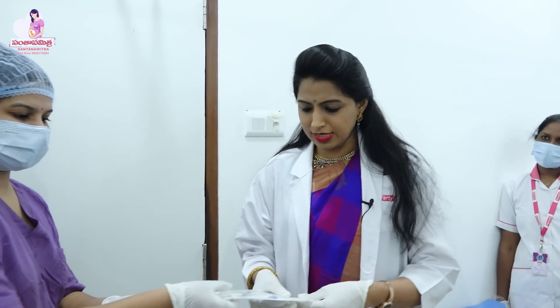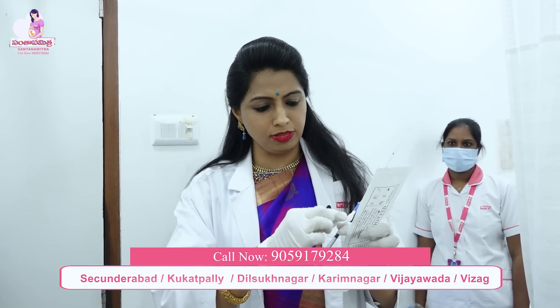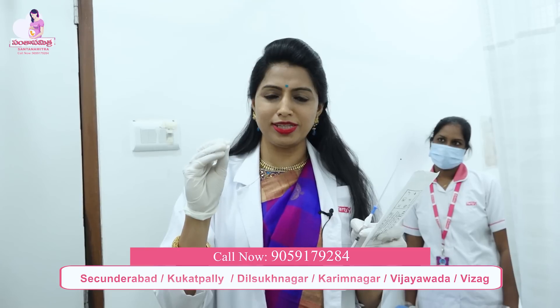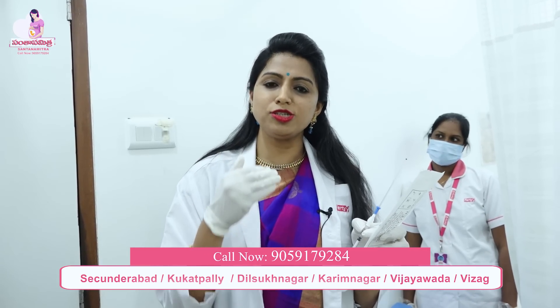I am an embryologist. This is a catheter processed in the catheter. This small opening is the cervix. It passes through the cervix into the endometrium. The sperm is deposited inside and goes to the tubes. If there are eggs released, the sperm meets the egg, and the chances of pregnancy become greater. The rest is the IUI process.